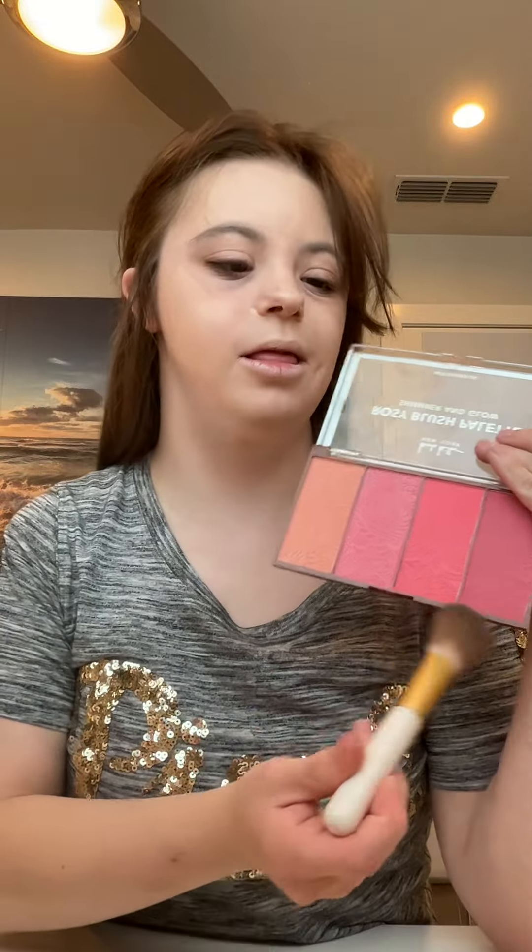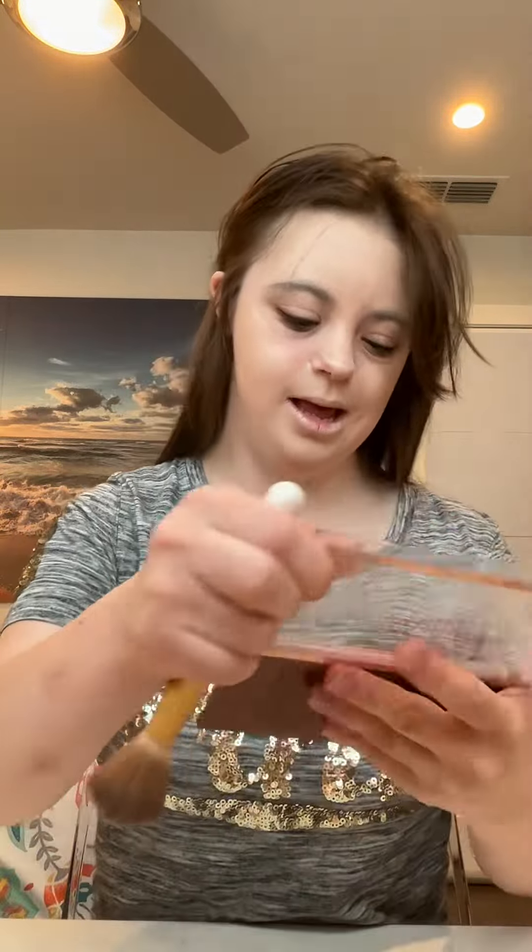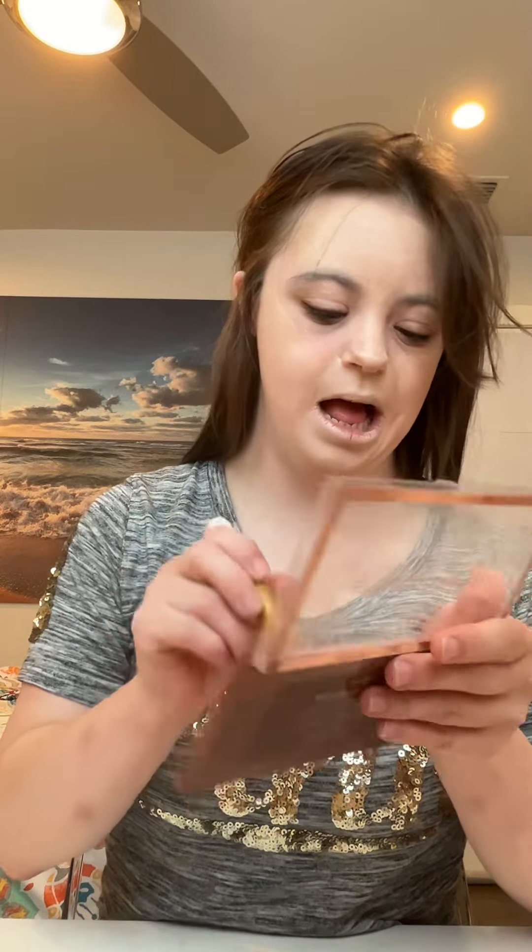Now I'm going to add a bit of color to my cheeks. I'm going to use the blush palette from Zimmer and Glow Cosmetics. I'm going to use a combination of these two blush shades and I will be applying this on my apples of my cheeks.